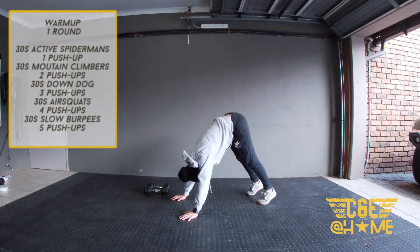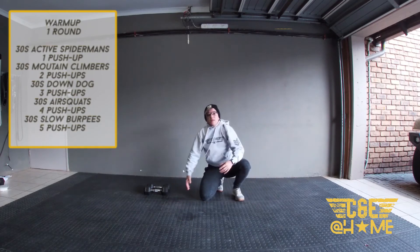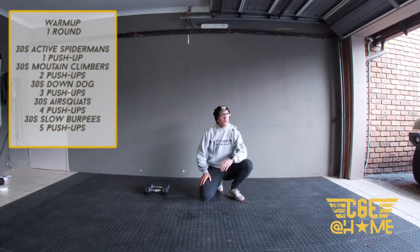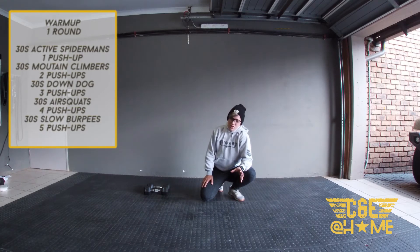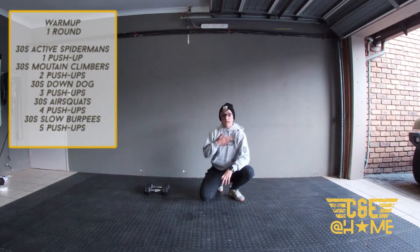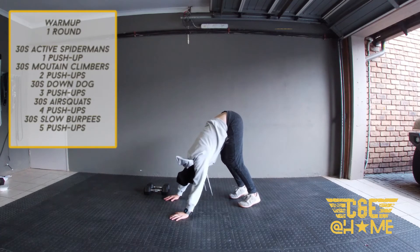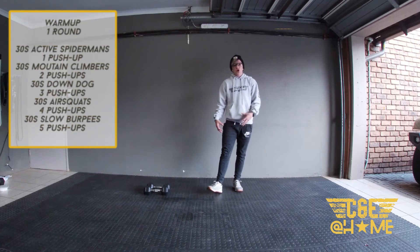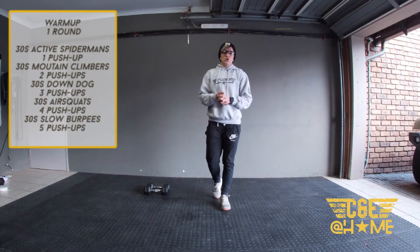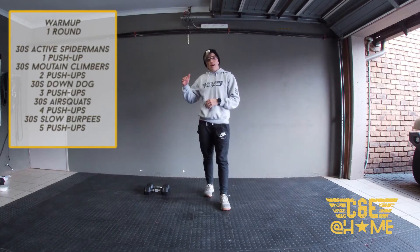On downward dog, you are pushing your chest through to your thighs. I have very tight hamstrings, so if you need to bend your knees a little bit to soften them to really get your chest through, that's fine too — especially as a woman. Either keep your legs straight if you can, or have soft knees and really try to get your chest towards your thighs. Hold that position for 30 seconds.